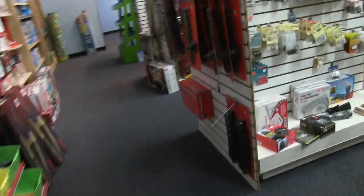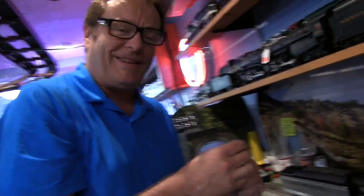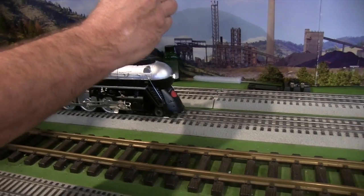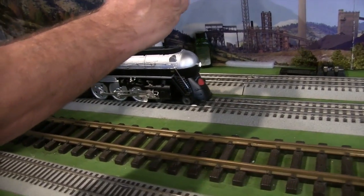It goes in — it's like a curve, but it has a switch in it too. Here's the store owner, Mr. Brian. We're testing out this New York Central Hudson, the Empire State Express one.